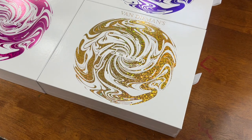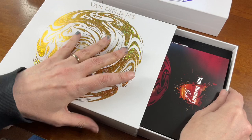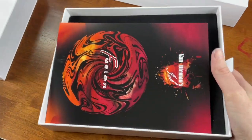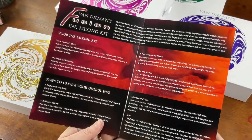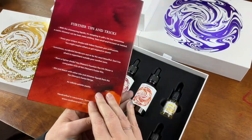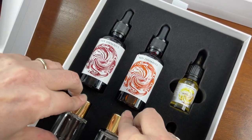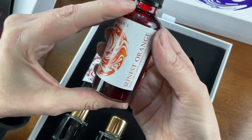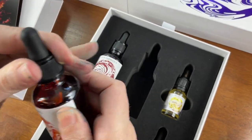Here we've got VanDemons Fusion — the Gold Pack. Each of these comes in a lovely little drawer box with a flocked felt insert. Each box comes with its own instruction manual that tells you what's in the pack, how to mix, and also gives some tips and tricks on the bottom and at the back. Inside the box we've got two full-size 50 ml inks. In the Gold Pack we have Sunset Orange, a really rich, warm orange colour.